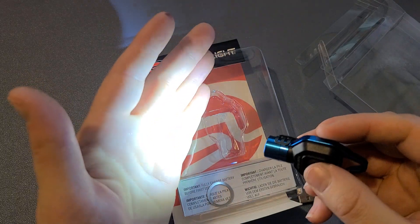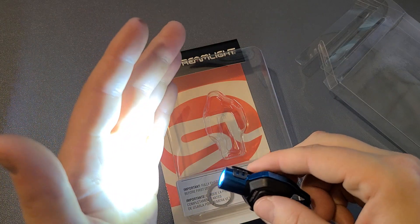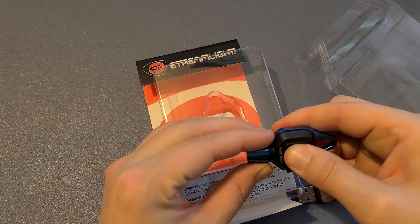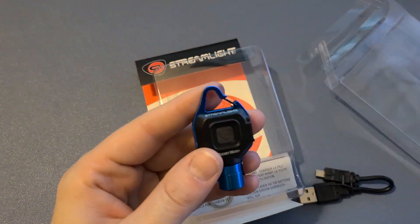It's just so simple with a little clip. You can also have it on your keychain if you want — I think I would put it on my keychain. That's what I would use it for. It does say that you want to make sure you recharge it.